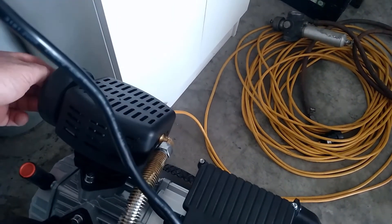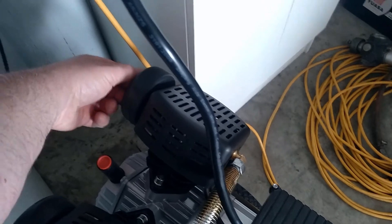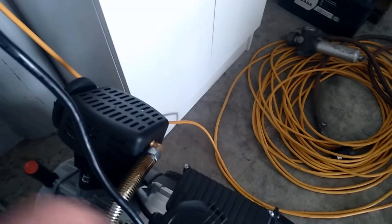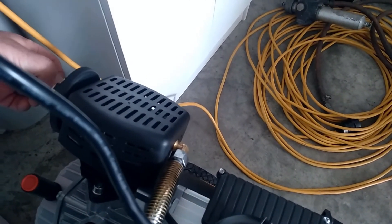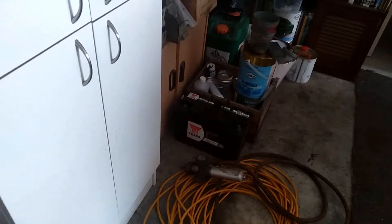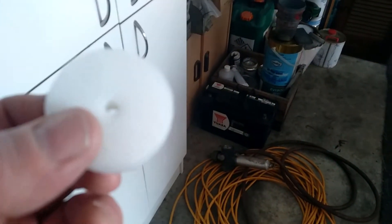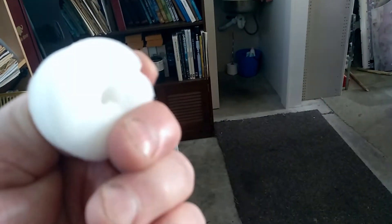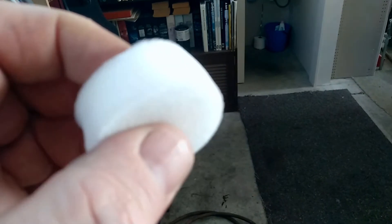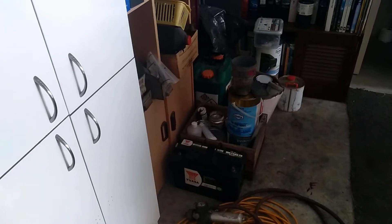I'll pull one of these filters off so you can have a look - it's one thing that bugged me with mine once I realised what they were like. These are a foam filter, but they're quite a nice fine one - not really open at all. It's probably not quite as good as a proper paper filter, but it's a lot more closed off than the one I had on the old Australian compressor, so hopefully it'll last a lot better.